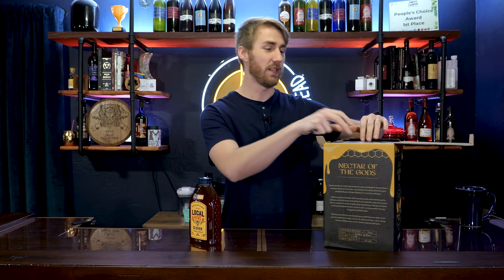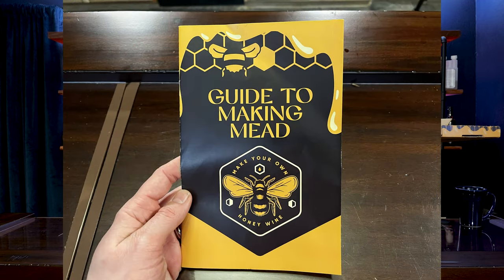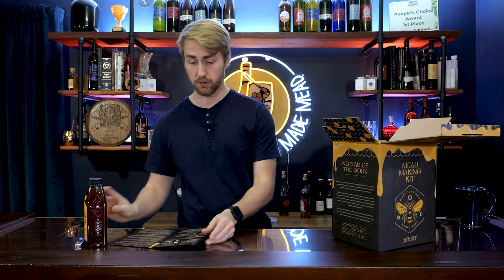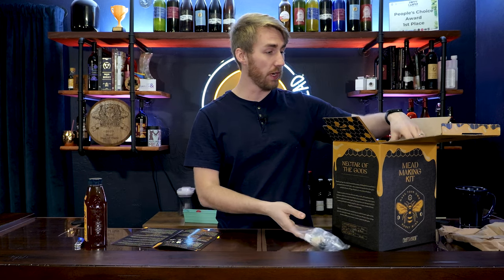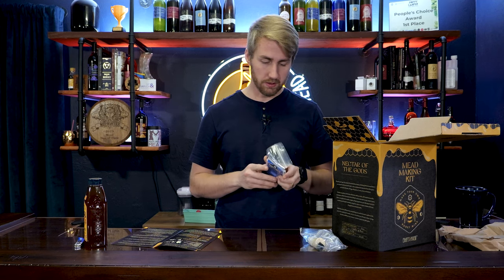Let's open it up. The packaging is really nice — everything about it is very bee themed, very mead themed. We've got a guide, very good looking guide. It does provide airlock, bung, some stopper of some sort. You've got your racking cane. Got some sanitizer.